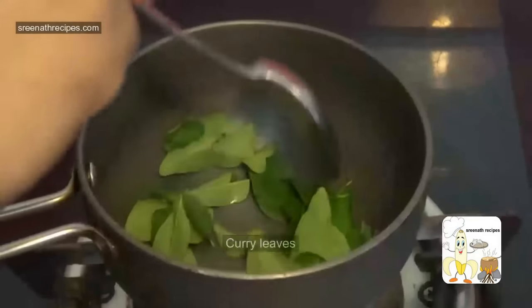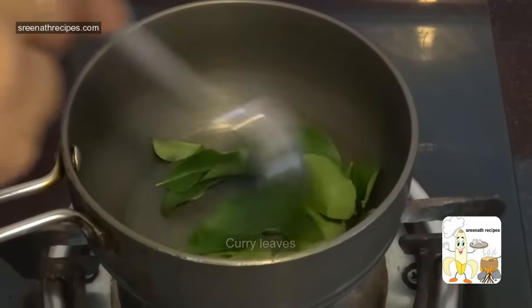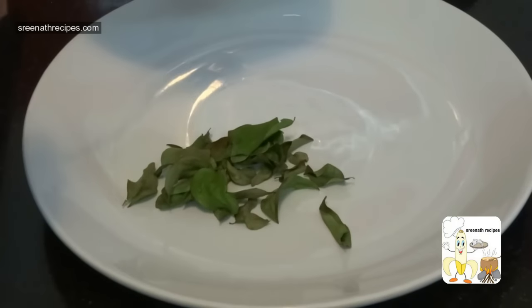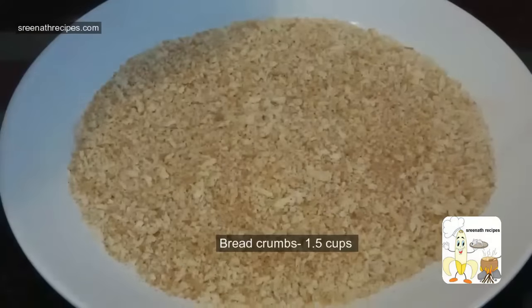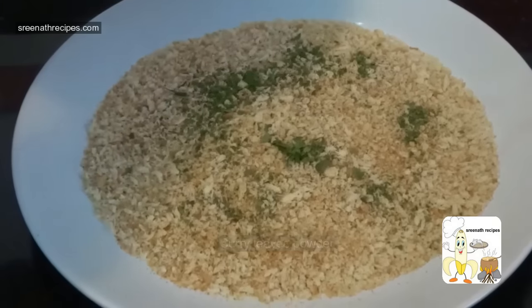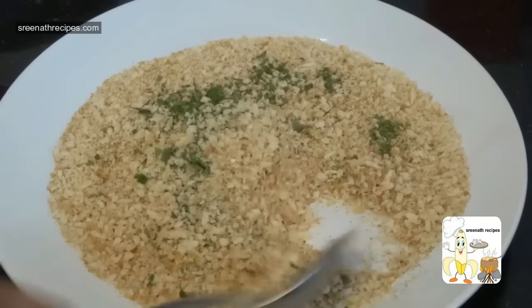Dry roast some curry leaves in a pan. When it becomes crispy, take it out and crush it with your hand. Take one and a half cups of breadcrumbs in a plate, add the curry leaves powder, mix well and keep it aside.